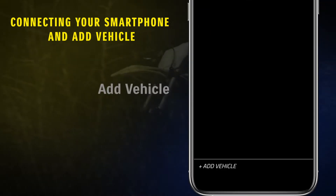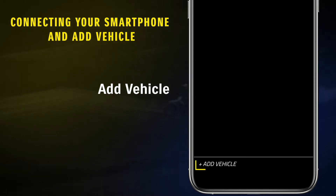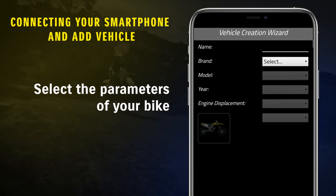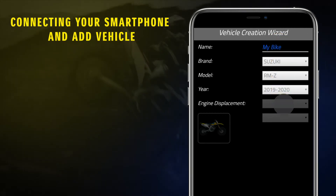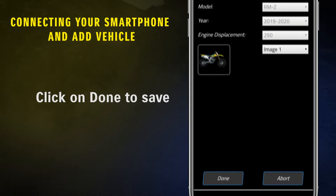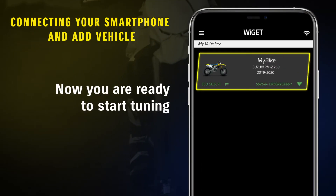Now you will be able to add a new vehicle. This is mandatory to tune your ECM. Tap on Add Vehicle and then select the parameters of your bike. Tap on Done to save your bike. Now you are ready to start using the app.